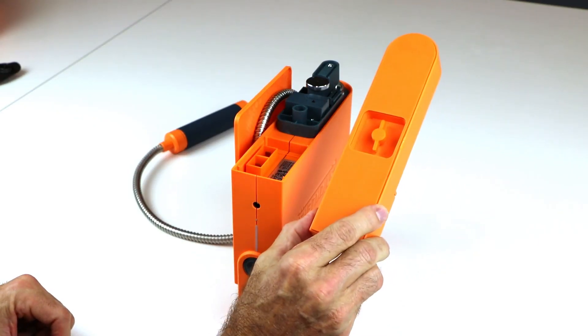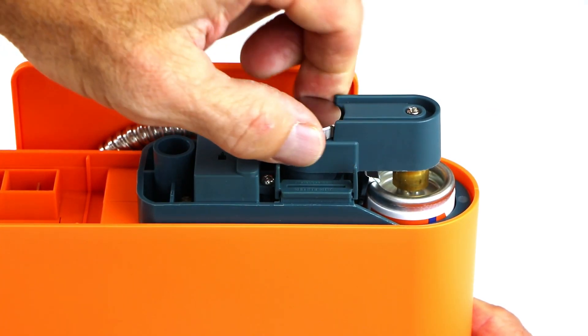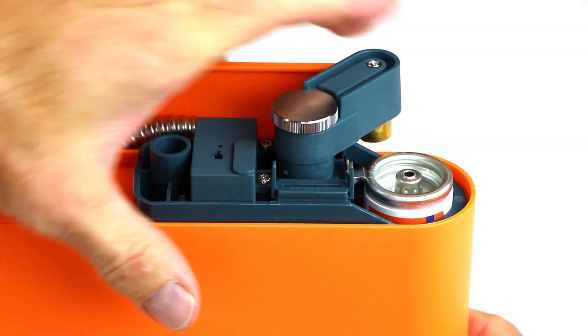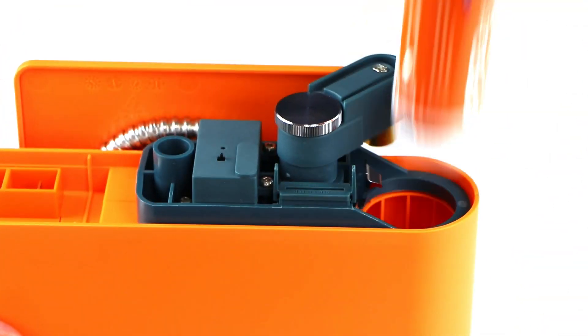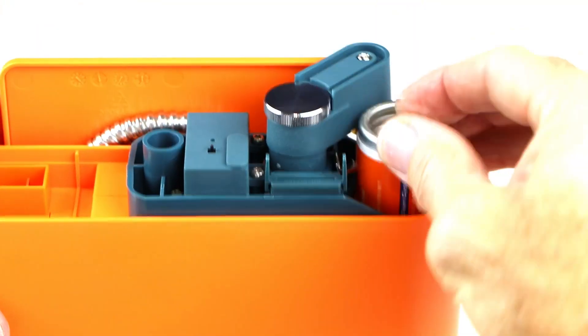Replace the battery tray. To remove the solvent canister, loosen the bridge thumb dial and rotate the bridge to one side. Push the metal spring clip off the canister edge while pulling the empty canister up and out. Insert a new solvent canister and replace the battery tray.